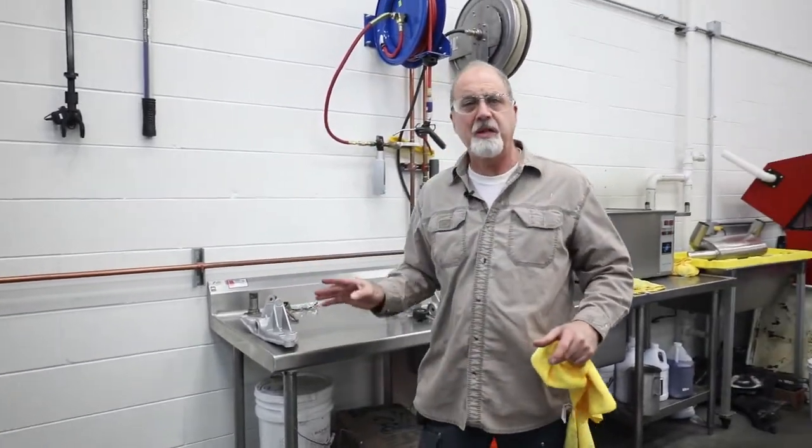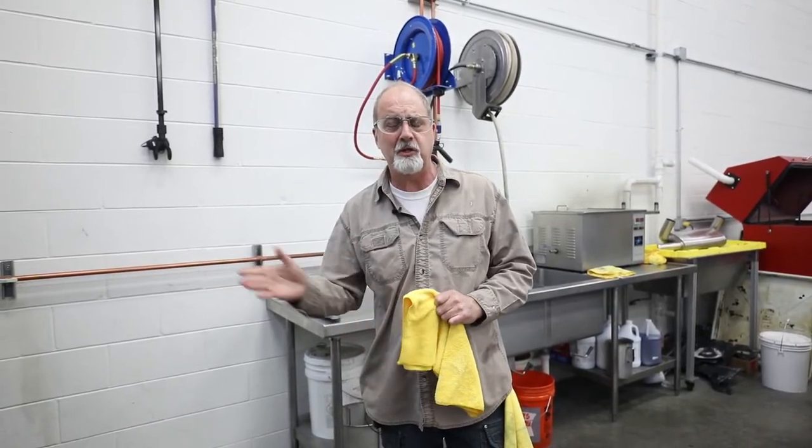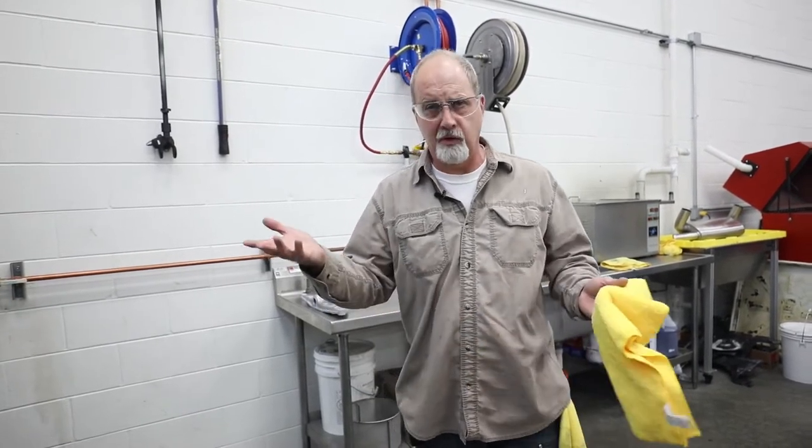That's the basic transmission parts right now. What we're going to do next is get the transmission plugged up, capped up, and load the transmission in. I'm going to show you briefly how we go about and blast the exterior of the transmission, so it looks like new as well.